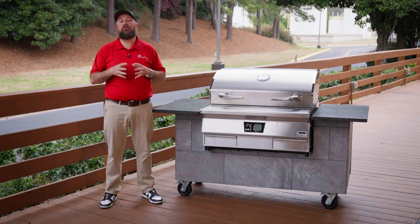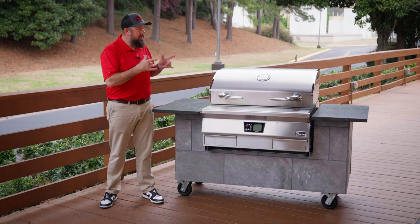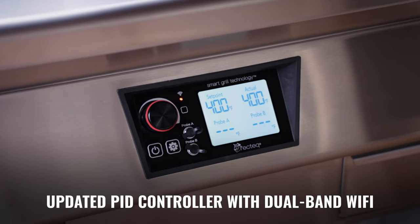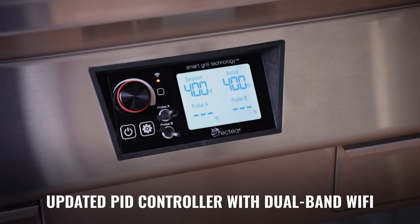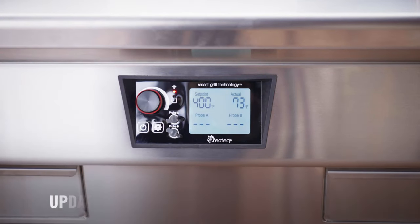With a temperature range of 180 degrees all the way up to 700 degrees, this bad boy can literally cook anything. With our proprietary PID algorithm, this grill is going to think on the fly and maintain any temperature that you set, no matter the conditions.